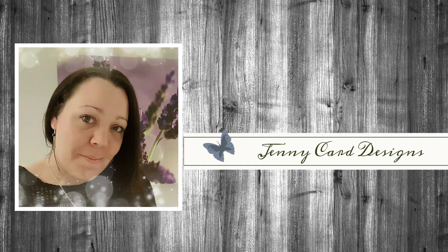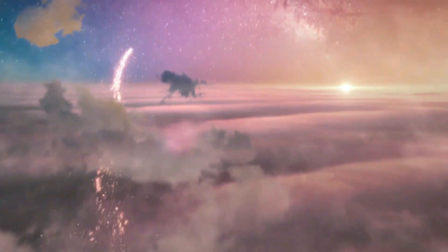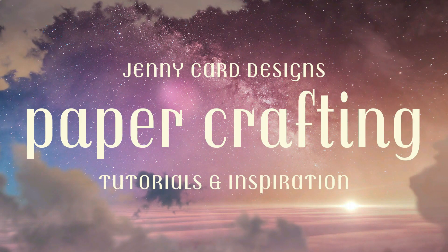Hello and welcome to my channel. My name is Jenny, I'm from Jenny Card Designs. Thanks so much for joining me today. My YouTube channel contains content intended to share paper crafting tutorials and inspiration with all of you. I hope that you enjoy.